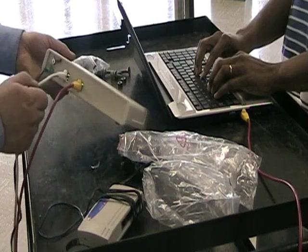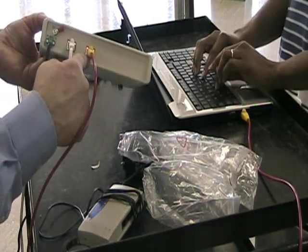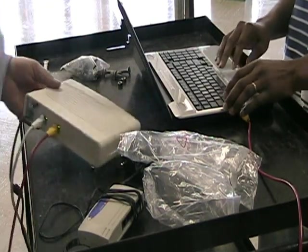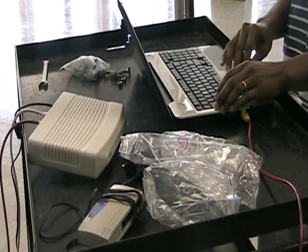Kevin's signal is coming into the LAN port there, coming out the ODU and going to the antenna, going over to the other side, and then he's getting on our college network that way.